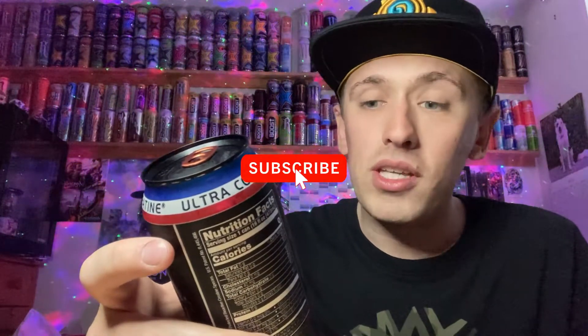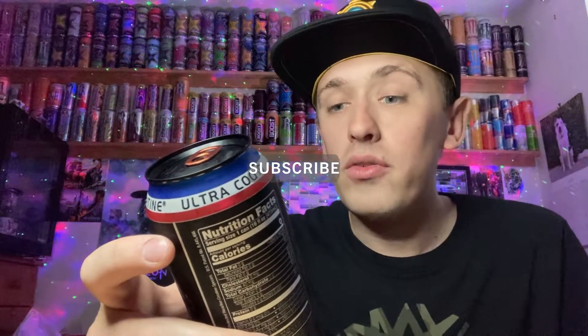Reading the story on the can: 'By the makers of the legendary Redline energy products — make no mistake, Bang is not your stereotypical high sugar life-sucking soda masquerading as an energy drink. High sugar drinks spike blood sugar and produce metabolic mayhem, causing you to crash harder than a test dummy into a brick wall.' It goes on to talk about super creatine, caffeine, CoQ10 and EAAs — essential amino acids. Zero carbs, zero sugars, zero calories and zero artificial color.